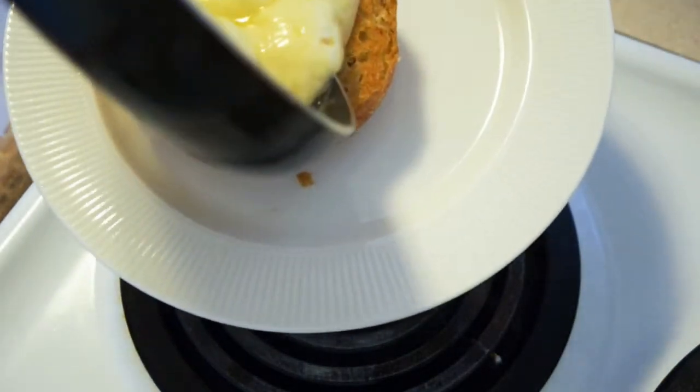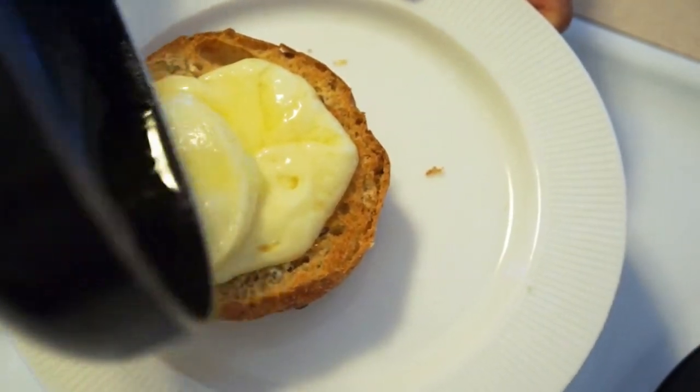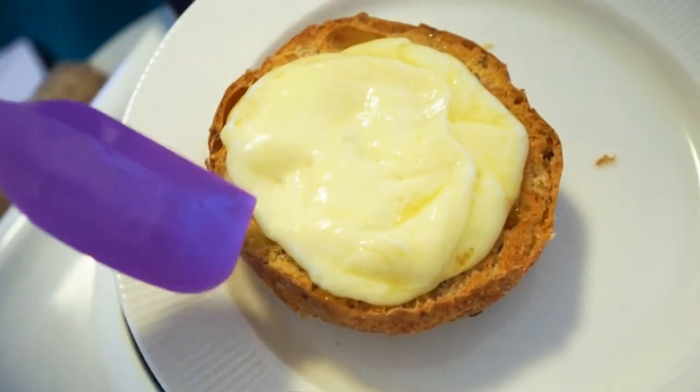Then just stick it on your toast and it's done. You can scoot it around a little bit so that it forms the shape of the bread, and that's it.